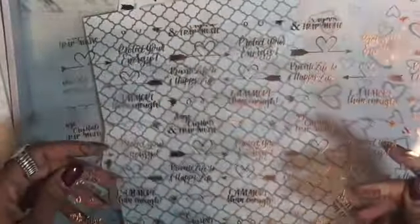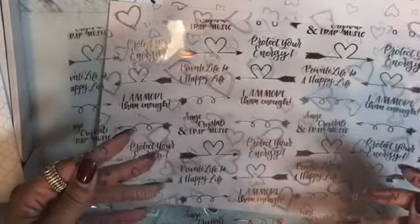Look at this — rose gold! I'm so in love. I'm a newbie to all of this, so I've gotta figure out what this stuff is for. It says 'Protect Your Energy,' 'Private Life Is Happy Life.' Crystal, sage, and trap music — 'Protect Your Energy,' 'I Am More Than Enough.' I'm actually about to put that on a t-shirt: 'I Am More Than Enough because I said so.' These are just gorgeous. I can't wait to find out what these are for so I can actually use them. I almost kind of want to laminate them in the color that they are.